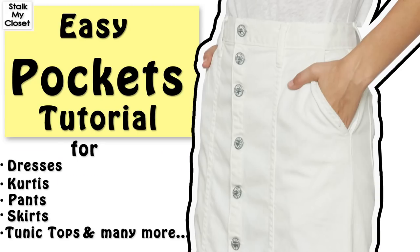Today I'm sharing slash pocket cutting and stitching. It's very useful and used for many projects like for pants, skirts, dresses, etc. So let's get started.